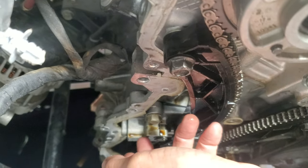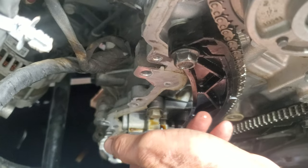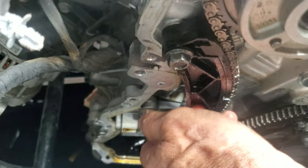You push the plunger in, and it holds it pushing against this plastic piece right here. Push the plunger in, lift this little lever up, and put a finish nail in there to hold it up, then put the timing chain on.